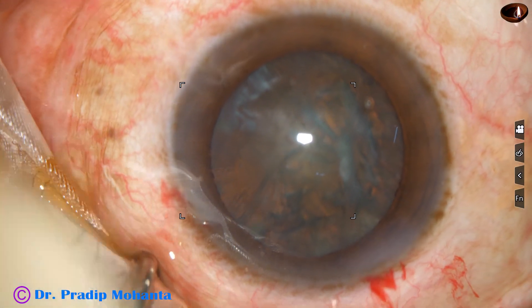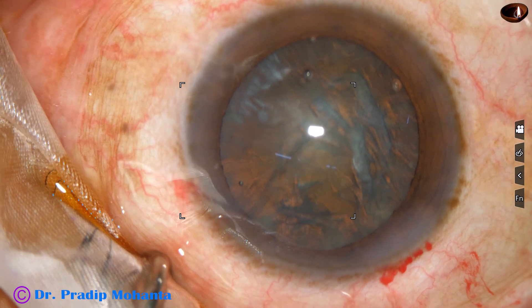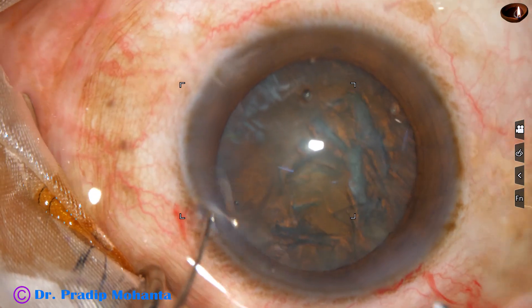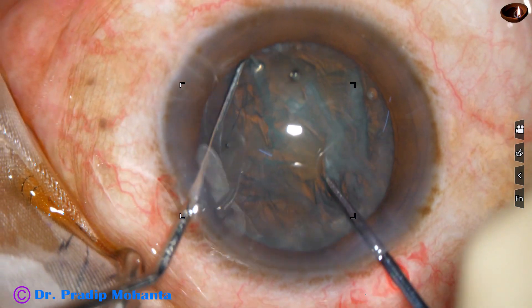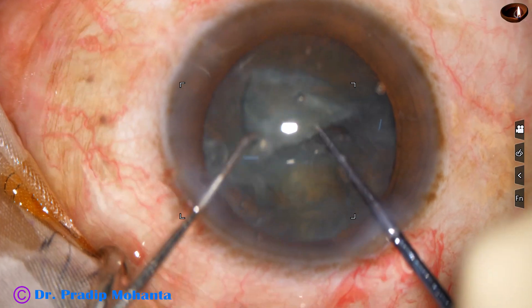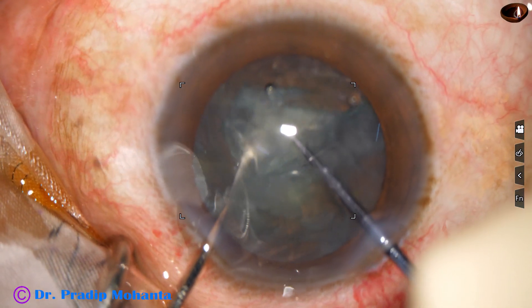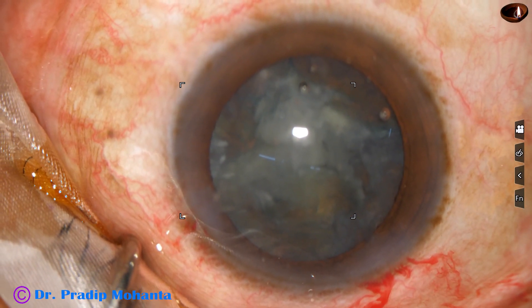In this case, by this time we have made the incisions, have done rhexis, have done hydrodissection and rotated the nucleus. Now here goes the pre-chopper — this is real speed. The pre-chopper and the sustainer just divide the nucleus into two hemi-nuclei in a few seconds. Then one hemi-nucleus is divided into two fragments in another few seconds.